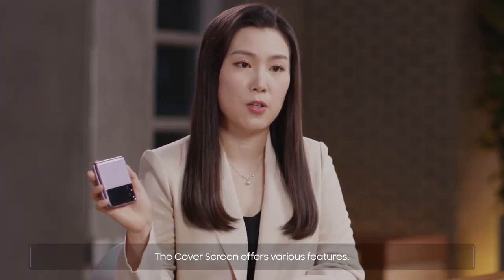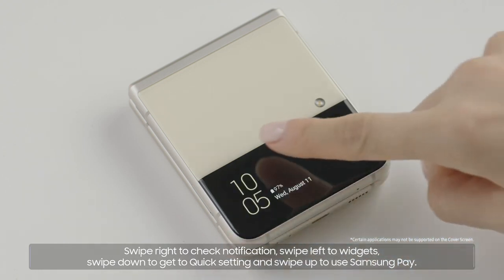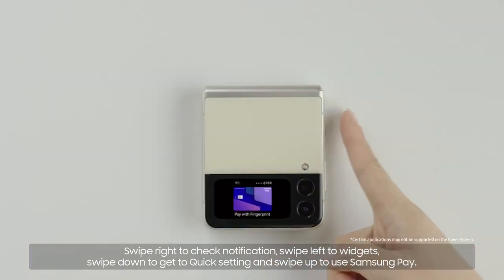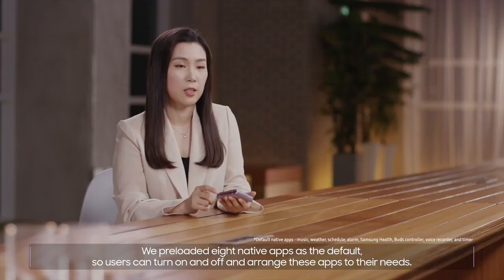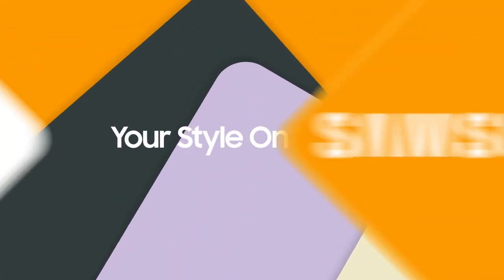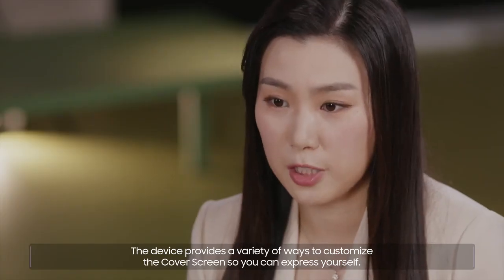The cover screen offers various features. Swipe right to check notifications. Swipe left to go to widgets. Swipe down to get to quick settings. And swipe up to use Samsung Pay. We preloaded eight native apps as a default, so users can turn on and off and arrange these apps to their needs. The device provides a variety of ways to customize the cover screen so you can express yourself.